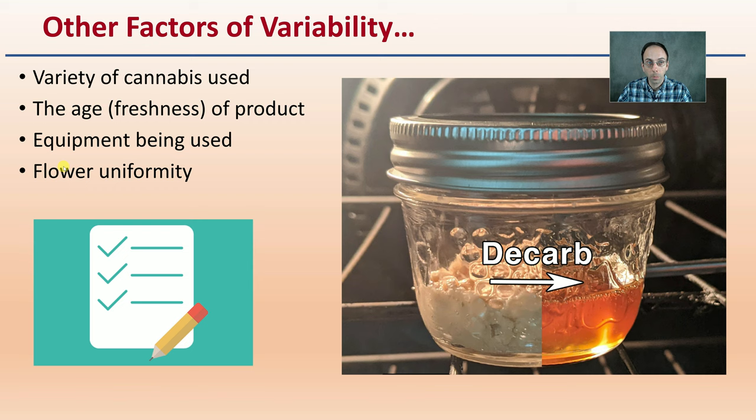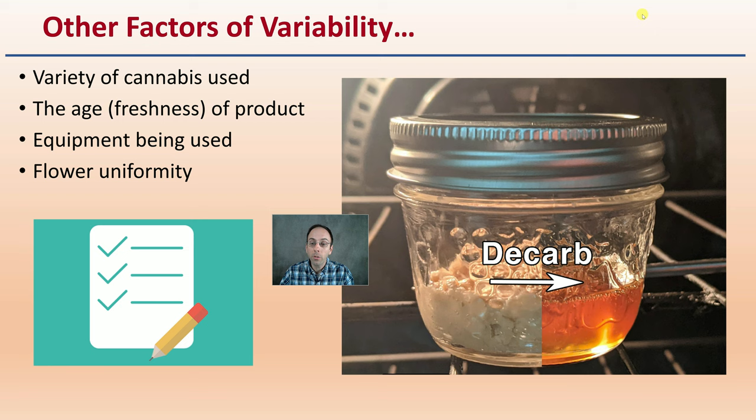I want you to understand that there are other factors of variability. This isn't just a cut-and-dry chemical process. The variety of the cannabis being used, the age or freshness of the product, the equipment being used, and the flower uniformity all play a role in the decarboxylation process.